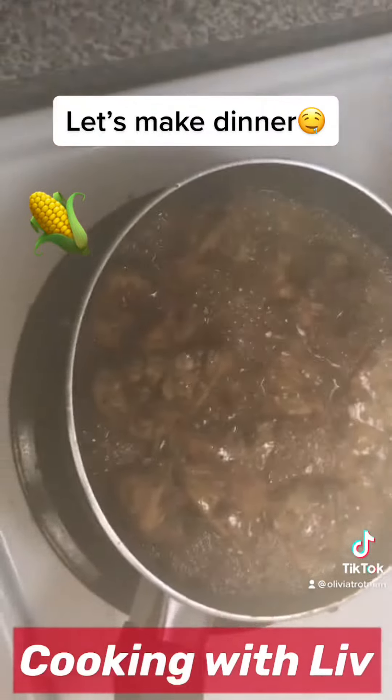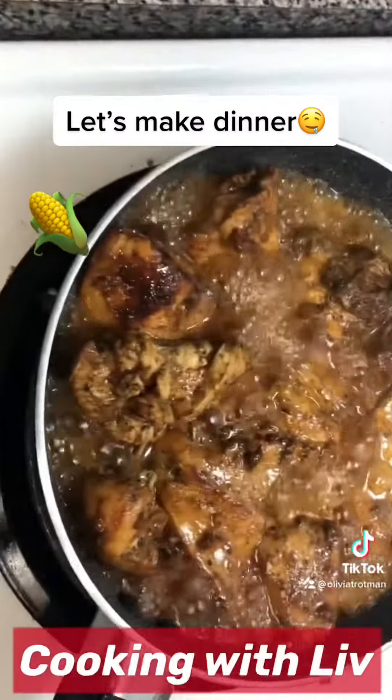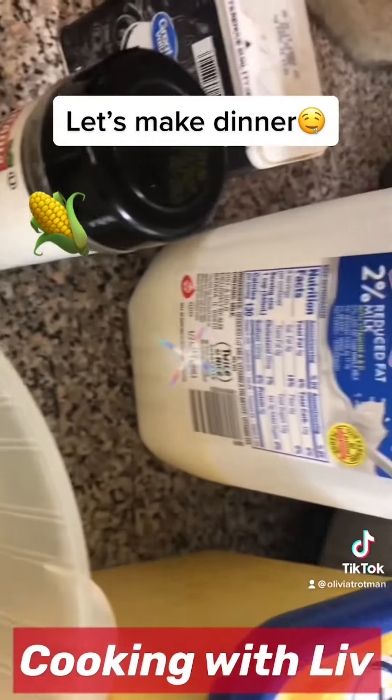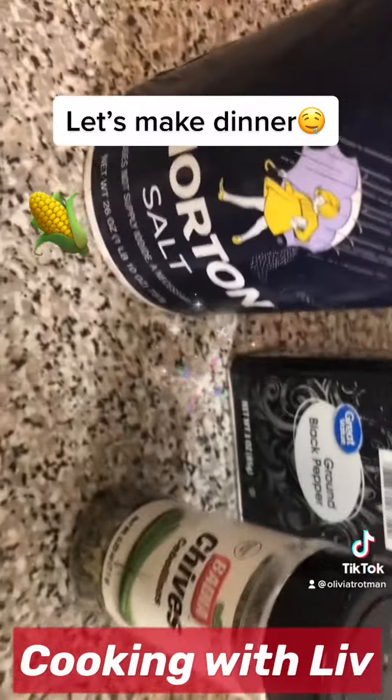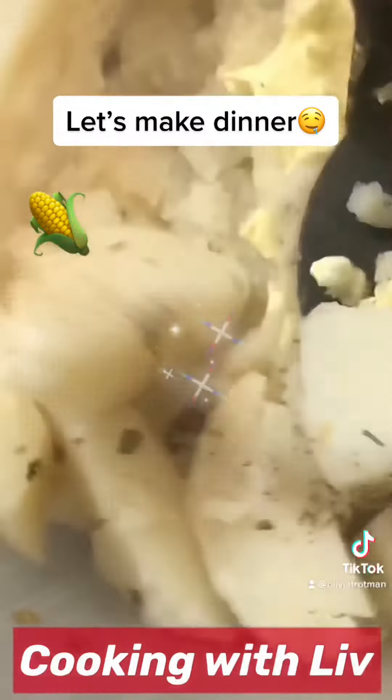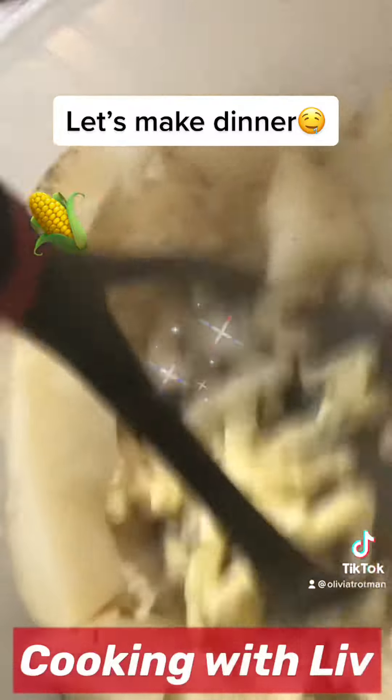The chicken is bringing in the juices. The potato is ready, so I'm going to mash that with some milk, some chives, pepper, and some butter. Give it a good mash and mix.